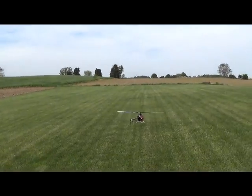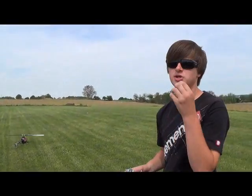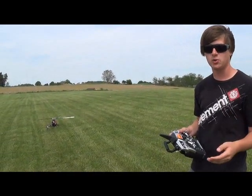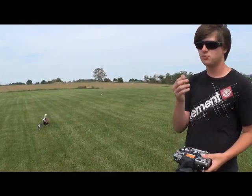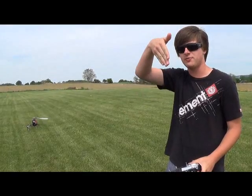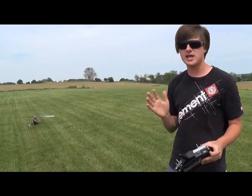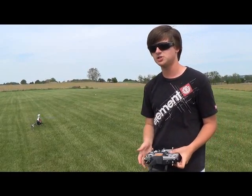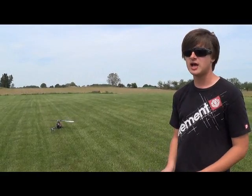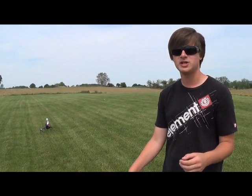That was just all the orientations - nose to the left, nose to the right, nose in and tail in inverted. Just basic, simple movements. You want to learn every angle between them too, so in case you're coming down at an angle instead of perfectly nose down, you get a good understanding of every single orientation. I've saved so many helicopters just by learning orientations, so definitely do not skip your orientations.